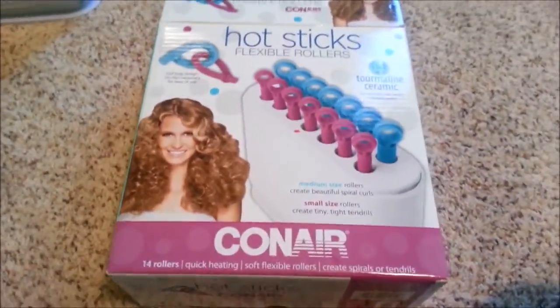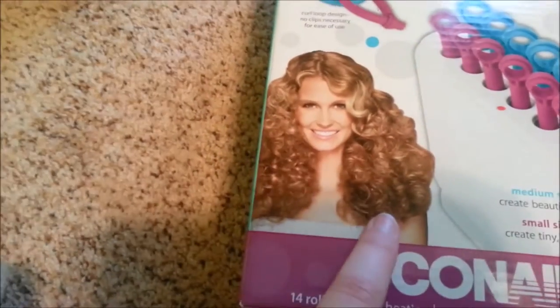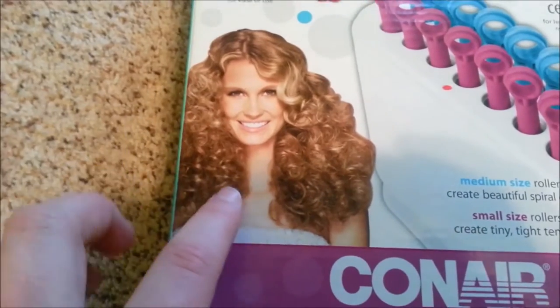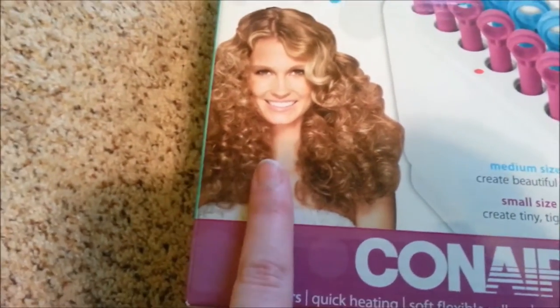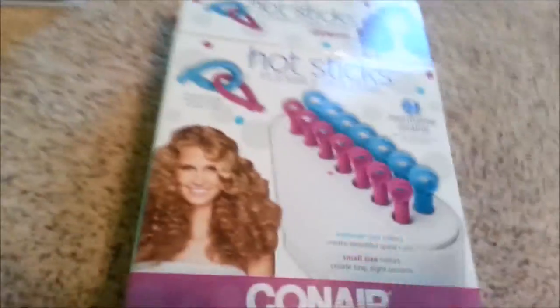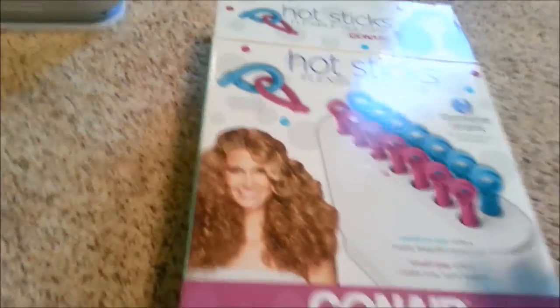I got it at Walmart for like 20 bucks, and it works so well. You'd think that would be an exaggeration because normally things are, but at least for me that is what it looked like the first time I tried this, so I'm gonna see how well it does this time.